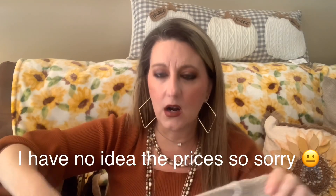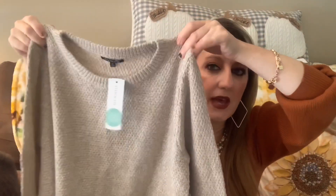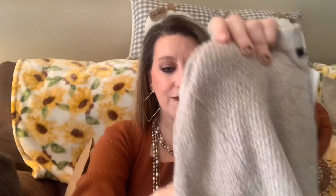The next is a sweater by Pink Clover in a medium. I already have this in a dark chocolate color that I love so much — it's a lighter weight sweater. I decided to get it in beige too. It's a Stitch Fix exclusive called the Nicole Textured Pullover. I really like it; it's got a rounded hem on the bottom and it's going to go great with my brown boots for fall.